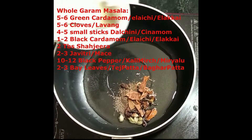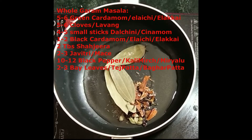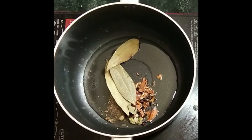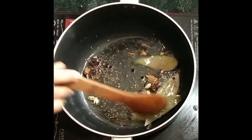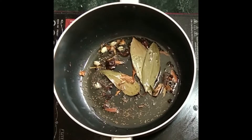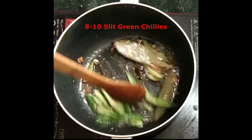In 4 to 5 tablespoons of oil, we'll add the whole garam masala — cardamom, cloves, cinnamon, shahi jeera, javitri, pepper, and bay leaves. Just sauté them a little.